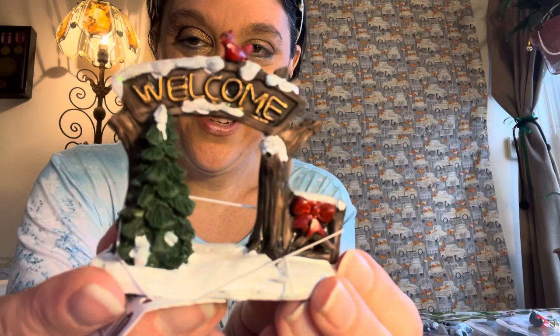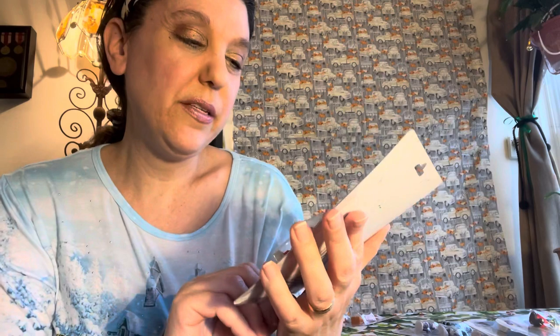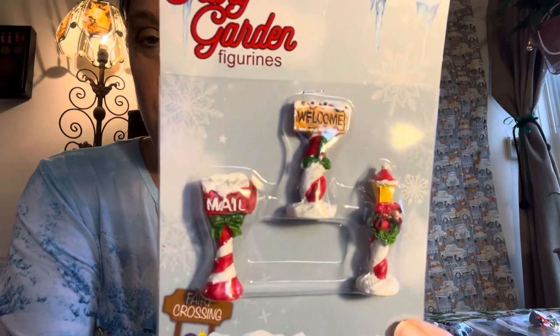One more piece and then I have the figurines still in their packages. This is the welcome sign — so cute! A lot of these yes, they could be for Christmas, but I feel like they'd be appropriate for all winter. Now that's it for the individual pieces. The rest are all in their little packages and these are labeled 'Fairy Garden Figurines' — it's a three-piece set: a mailbox, welcome sign, and light post with wreath.